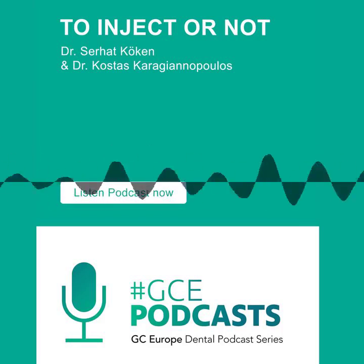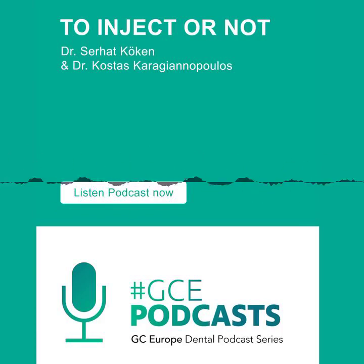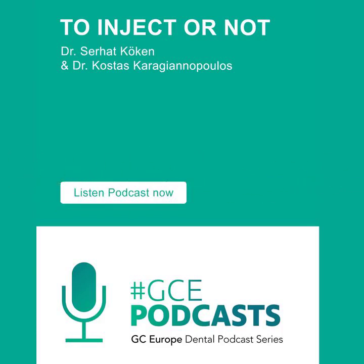That podcast was recorded for the American dentists — you know Dental Town? They're a group of dentists in North America, especially the United States. They asked me to be involved in that podcast with a UK dentist, Andrew Chandrapal, and Arthur Volker, a good friend of mine who is very active in New York and the United States. We did it together in 2015.